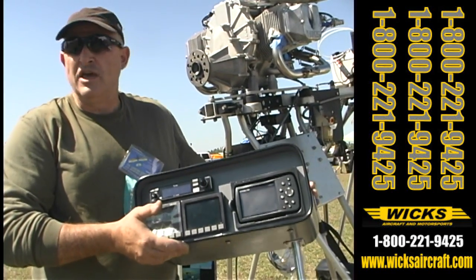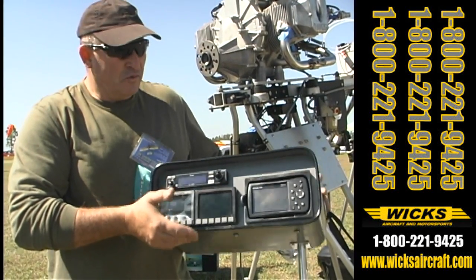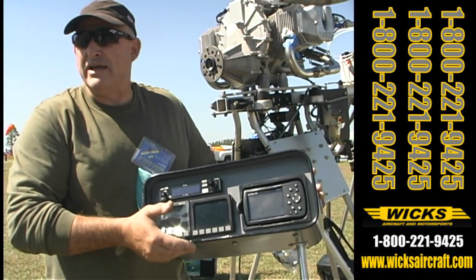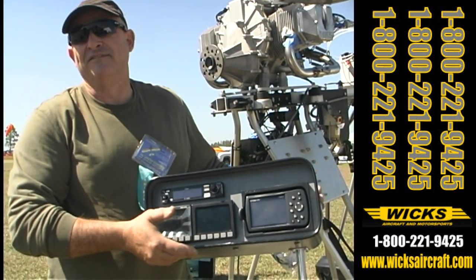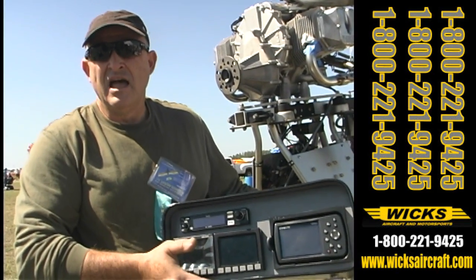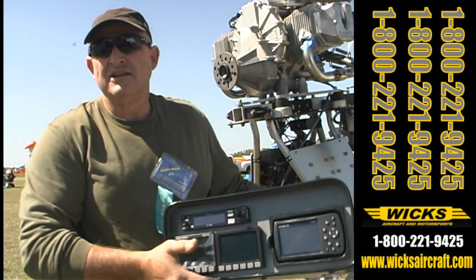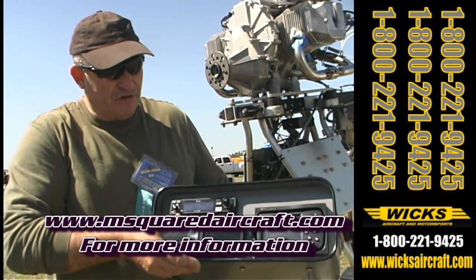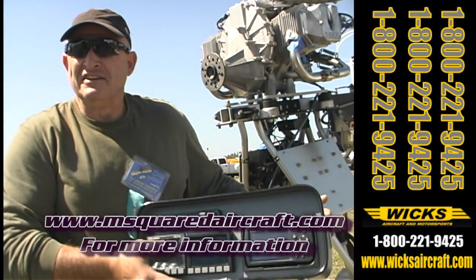You can have fun doing it and run the full spectrum with this airplane, which you can't do with most others. This thing should come together over the summer, and the goal is to get it ripping and fly it up to Oshkosh and make a good show of it for everybody. If you want to follow along and get more information, Paul will be posting photographs on the M Squared aircraft site — it's msquaredaircraft.com — so you can follow along and see what we're doing.